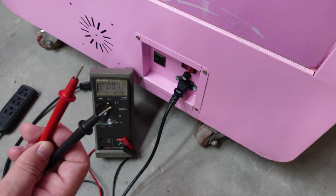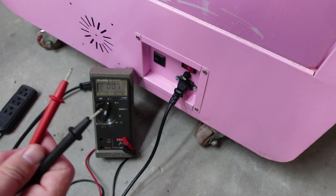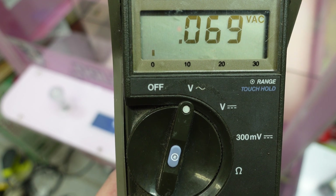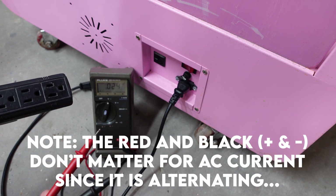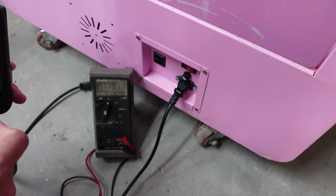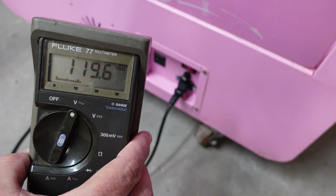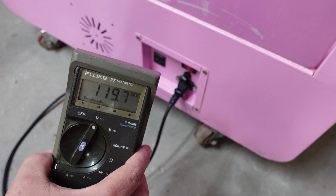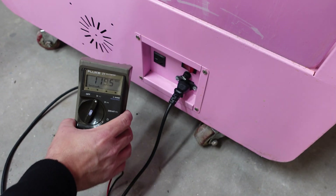These are our multimeter leads - one is red, one is black. The red indicates the positive lead and the black indicates the negative. When it comes to AC current, which is what we're about to test - we're currently set to AC current. I'll show a better picture on screen of what the AC current symbol looks like. First we're going to test our plug and make sure we've got anywhere between 110 and 120 volts of AC power coming out of the plug going into our machine. All we're going to do is insert the leads into these two slots here. We're at 119.6 volts - we want to be between 110 and 120 for AC current. So we know our plug, basically our power source, is producing the voltages that we want.